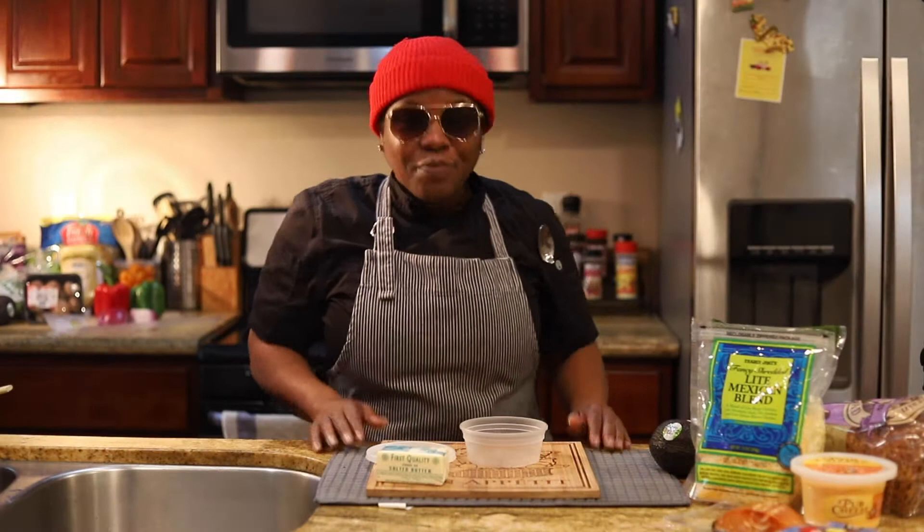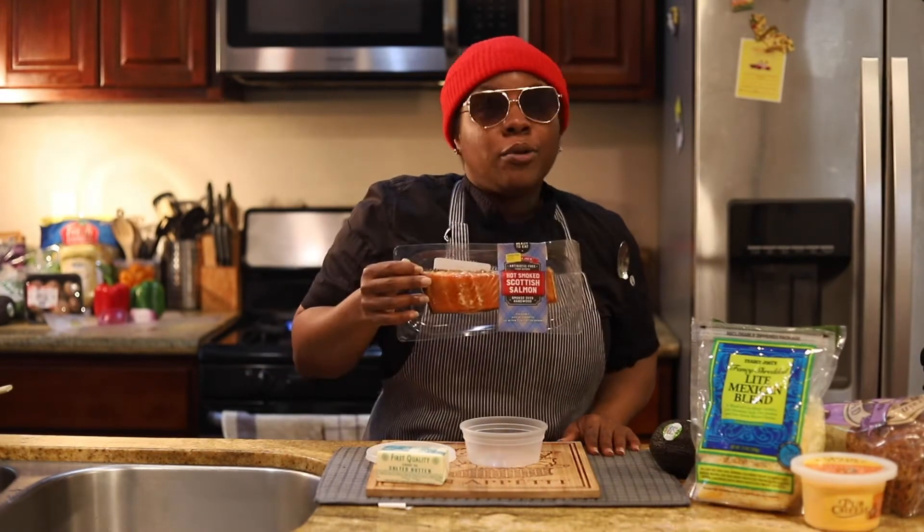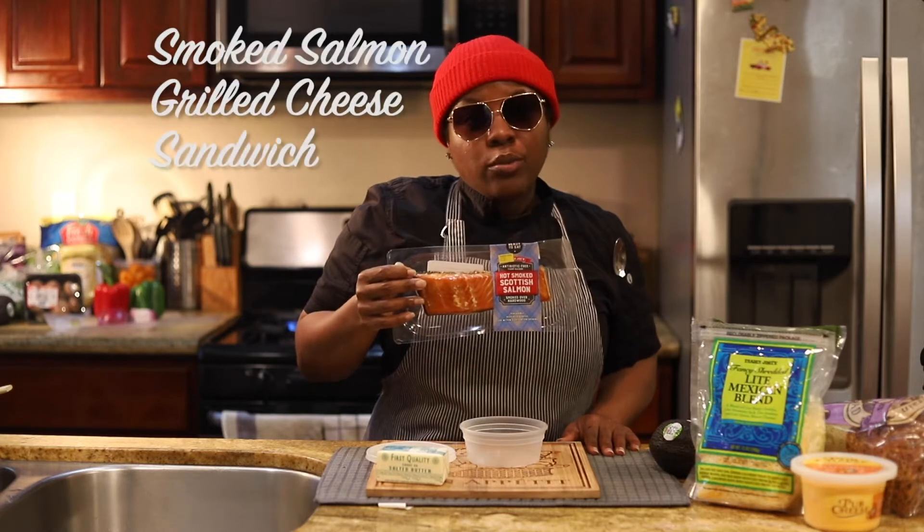Hey guys, how are you? Chef K, World's Cooler Chef. We're back. We're doing a smoked salmon grilled cheese sandwich.